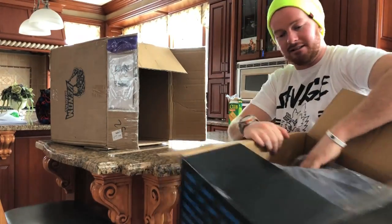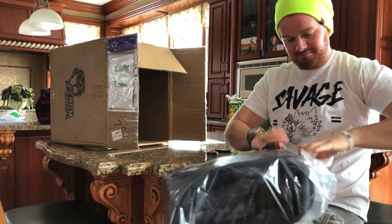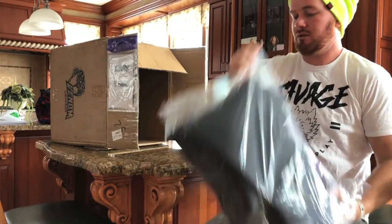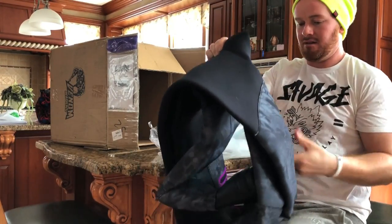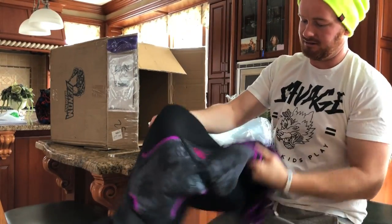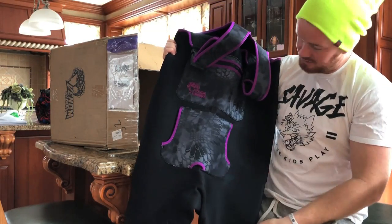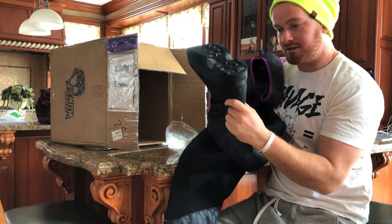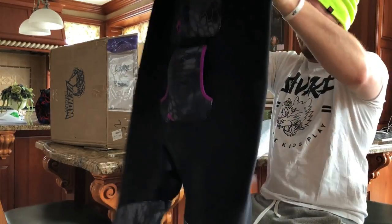All right, first pair. They smell like new. So these are Amber's hip waders. As you can see, they're super thick, super strong. Got all the welded seams and everything. They come with the boots, which is nice — pretty aggressive bottom. Those are hers.